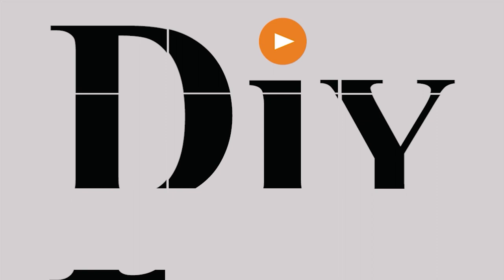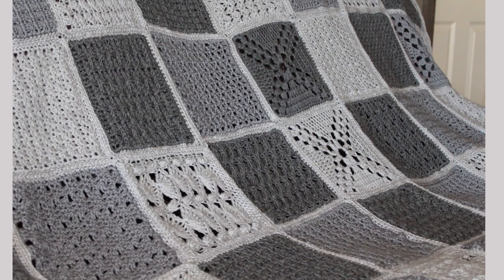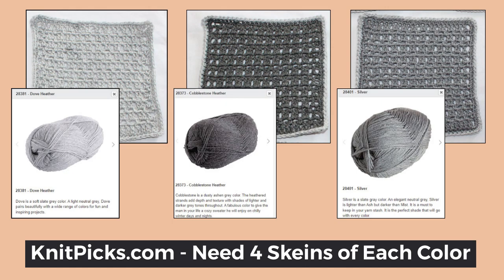Want to make an afghan one block at a time? Join me and we can make one together. Thank you for joining me on the journey to make an afghan together block by block. This video series takes 16 different afghan squares, three of each of the same square, but each square of those three are a different shade of gray. You can pick your own colors, but I have the links to the three grays I use down below. In the end, I will show you how to join the squares and finish off your afghan. In just a few short weeks, we will have a completed afghan.